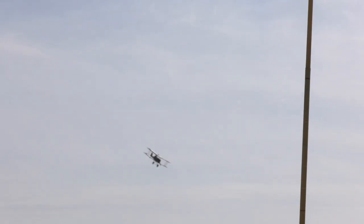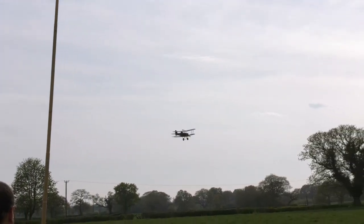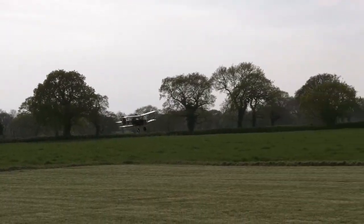Best flown in the morning or later in the evening when the wind calms down. I just love to fly circuits with it, with touch-and-go landings.